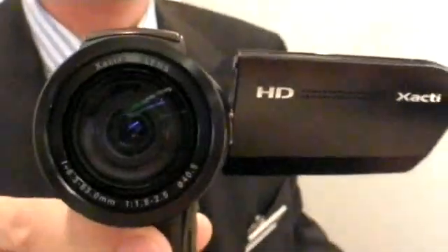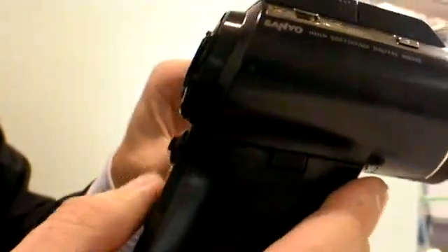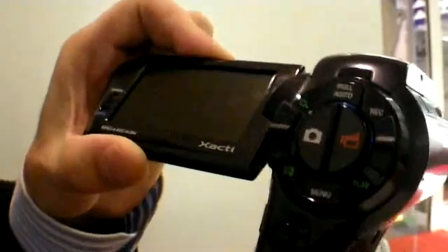So it's Sanyo and you have this new camera — we have this new HD1000. This one is a camera with full HD recording. That means you can take pictures with 4 megapixels and take films with 1080 pixels.